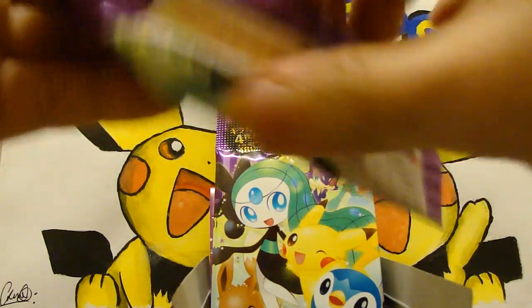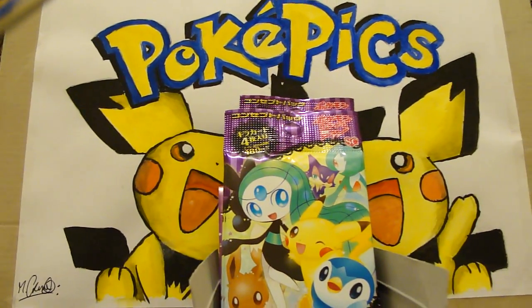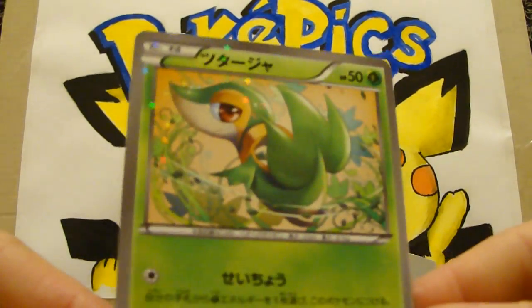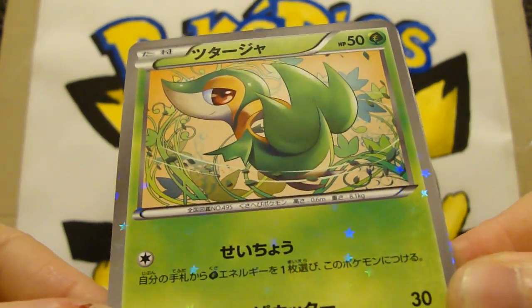The pulls for these have been quite insane — I've seen lots of EXs come out of these and full arts as well. Let's move the camera back a bit to give me a bit more room. Okay, oh wow — pretty!